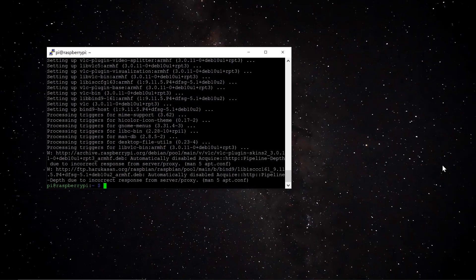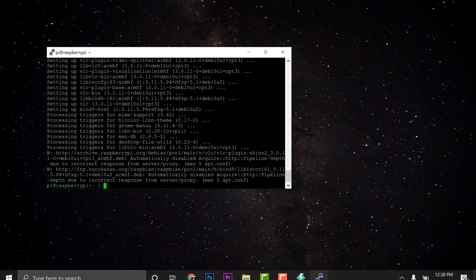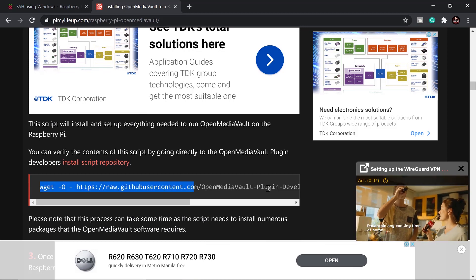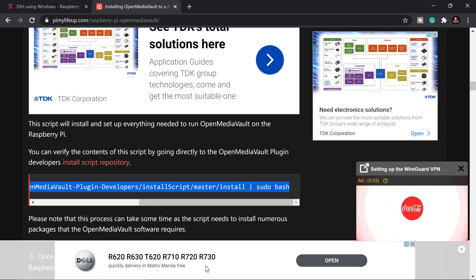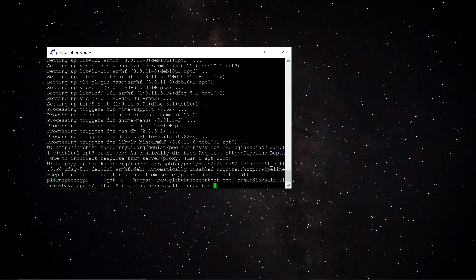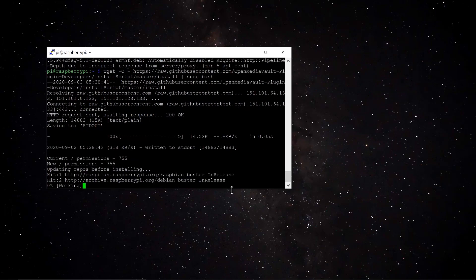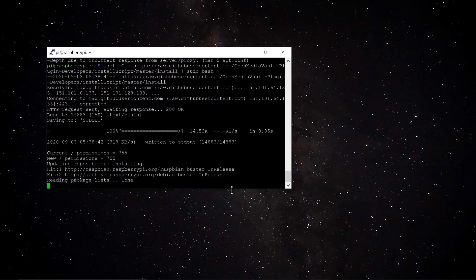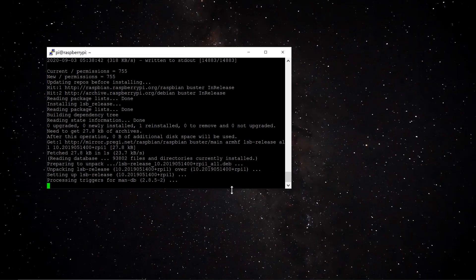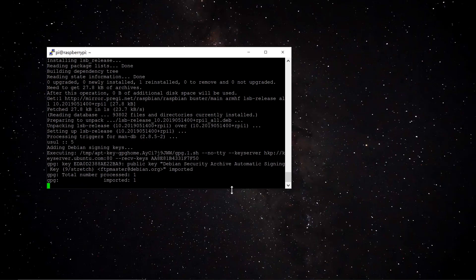The next command is long, so I copy-pasted it from the tutorial website — I'll put that link in the description. I ran 'wget' with the OpenMediaVault install script, then right-clicked to paste it into the terminal and pressed Enter. This will take around 10 to 15 minutes, so go ahead and make some coffee.